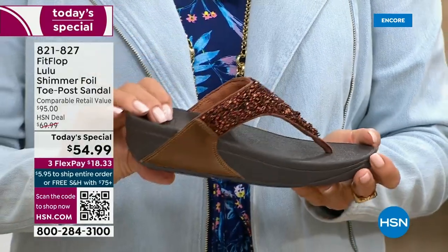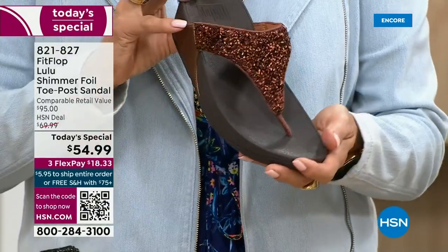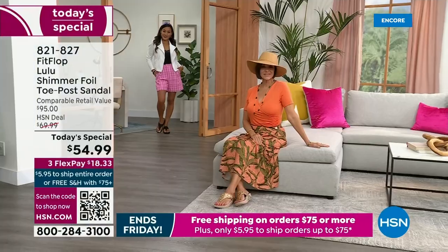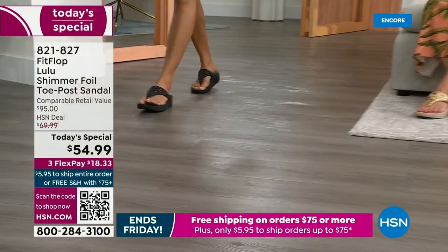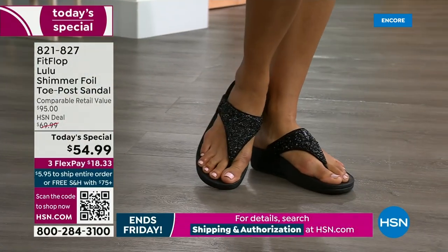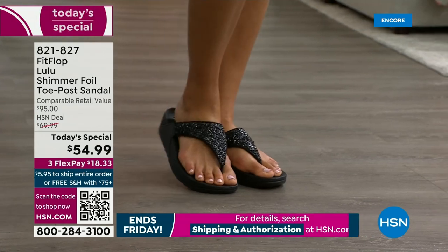The bronze is the number one bestseller right now, and it is also the most limited today. So I'm putting that out there — I don't want you to wait until midnight and come back tomorrow if this color is catching your eye. We do have gold, we do have silver, and we do have black, but bronze really is special. I'm loving these shots because you can see how it gives you nice foot coverage.